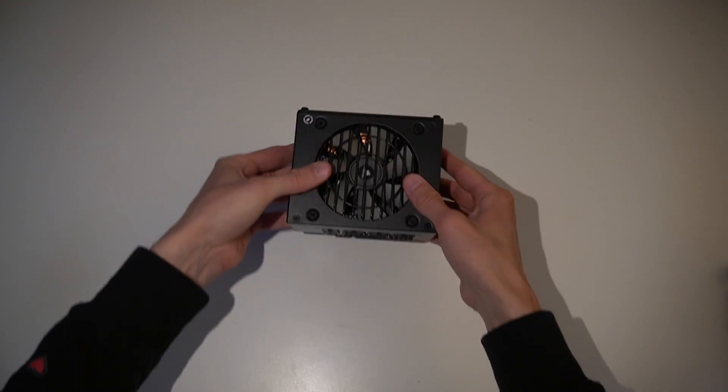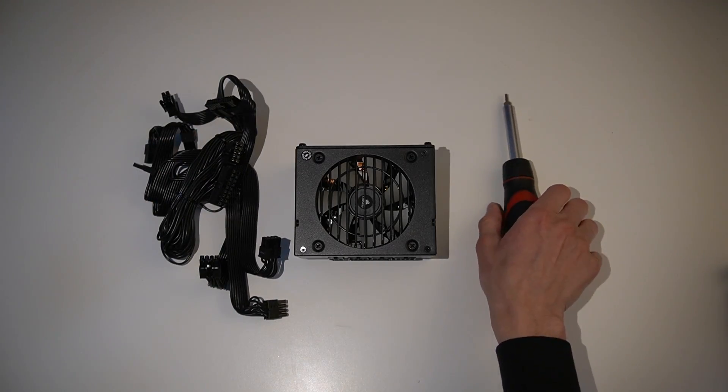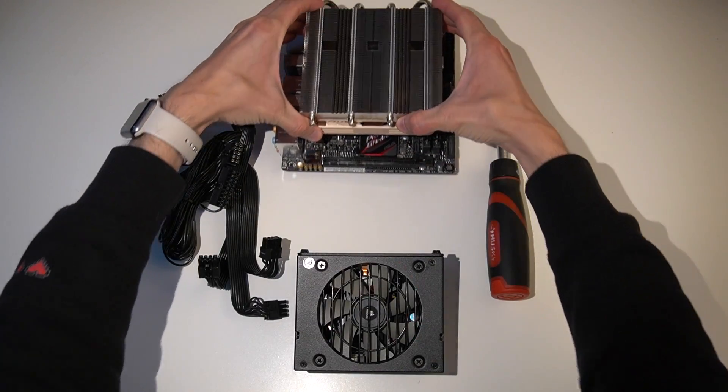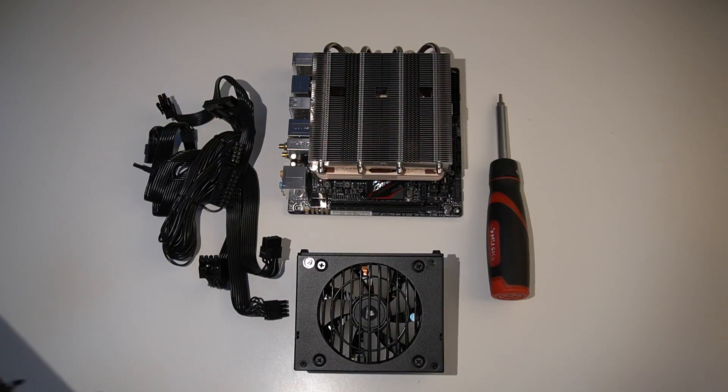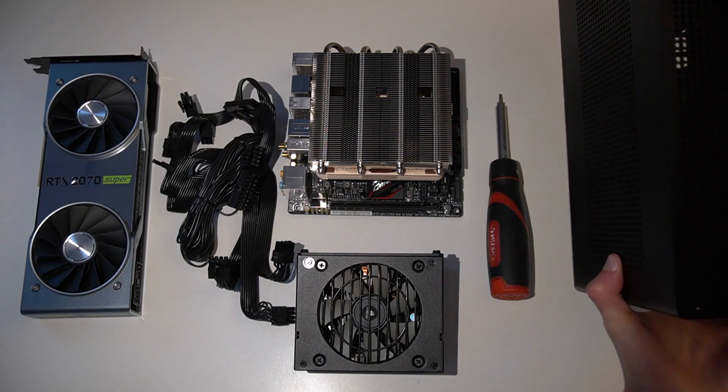Things we will need: an SFX power supply, power cables, a Torx screwdriver for the Ghost S1, a pre-assembled motherboard with all the required components installed, and a graphics card and the case.